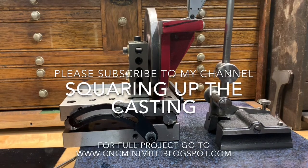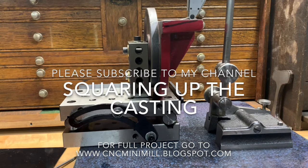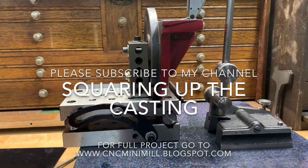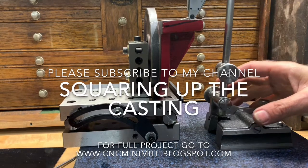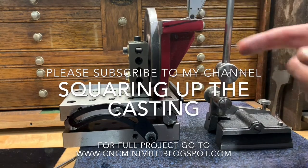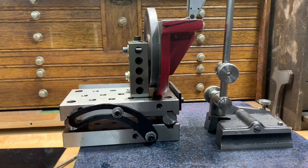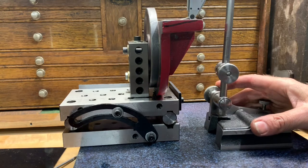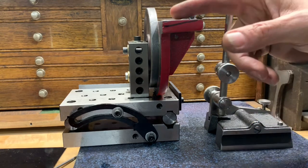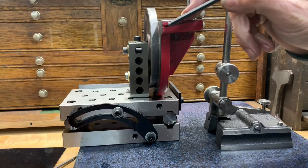Hans here, Harbor Freight Mini Mill CNC Project. In previous videos I showed how there was an angle on the column, and this is the part that sets that. It's a casting and it's pretty square, but I don't know what's off, so I'm going to remove some material. You can see I drew a line exaggerating the angle.